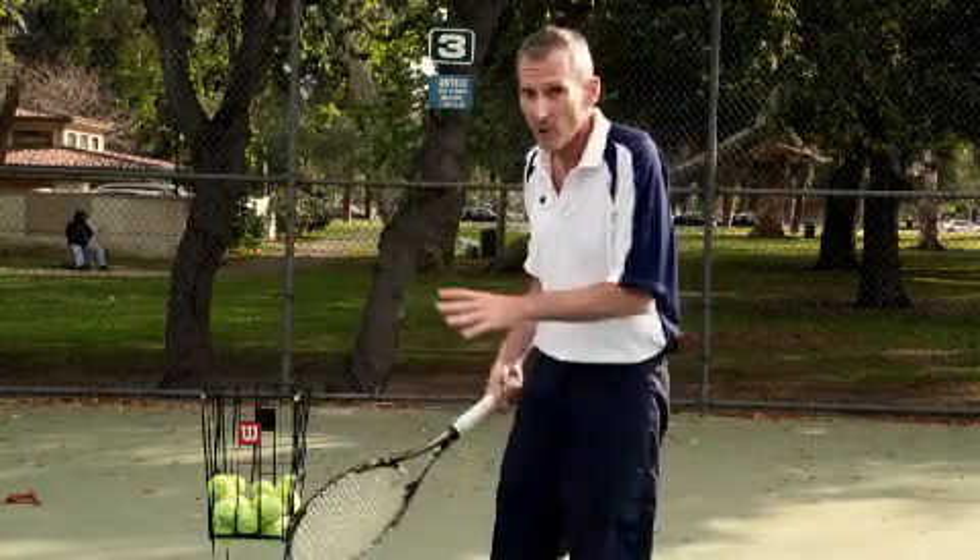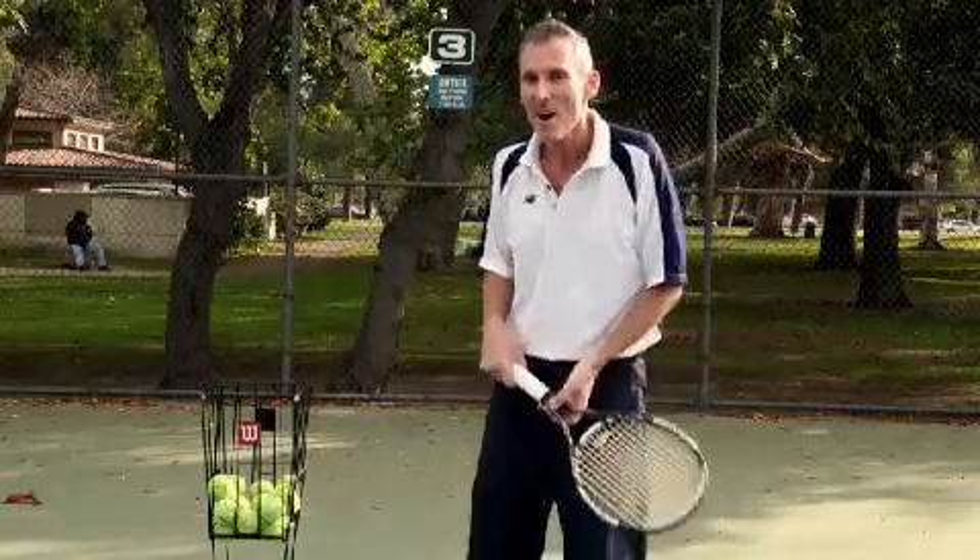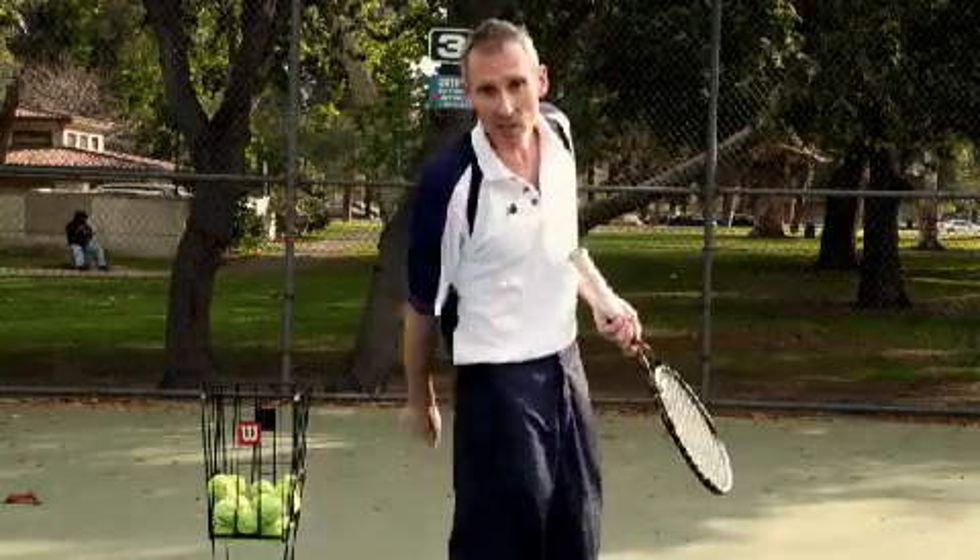Next time we'll deal with the forehand. That's another tennis tip from Daniel Davies. See you next time.